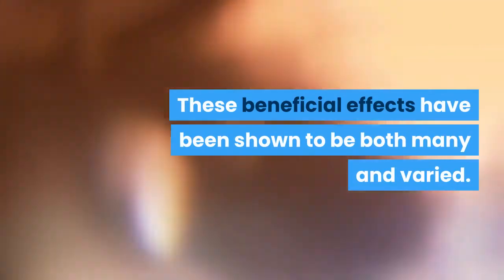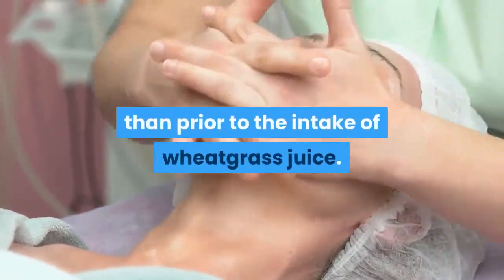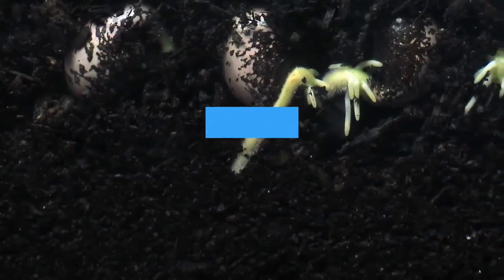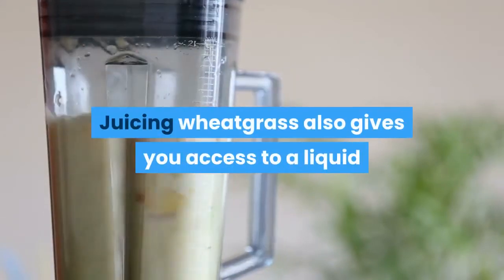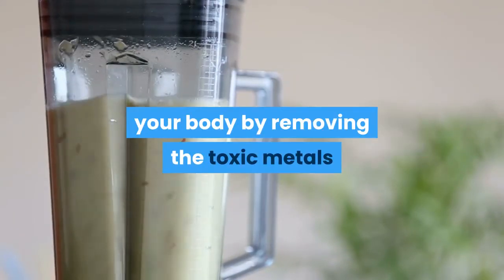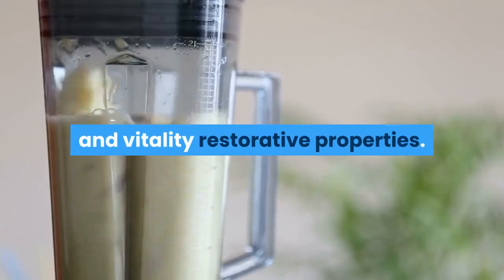These beneficial effects have been shown to be both many and varied. Wheatgrass has been shown to cleanse the lymph system, leaving the body in a far cleaner state than prior to the intake of wheatgrass juice. This juice has also demonstrated the power to help build levels of oxygen and nutrients in the blood. Juicing wheatgrass also gives you access to a liquid that will help restore balance to your body by removing the toxic metals that reside in your cells, and your liver and kidneys will feel the wheatgrass nourishing and vitality-restorative properties.